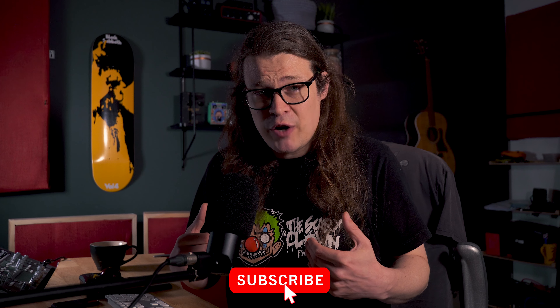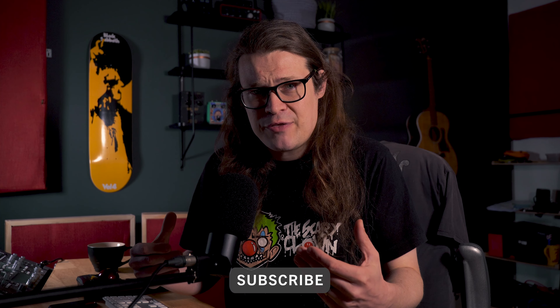Preparing a master for streaming platforms can be a bit of a daunting experience and in my experience there's often a lot of mistakes that people make that they just don't really know about. We've all seen videos on how to master your track — talking about bass, middle, treble, compression — but that's not the whole story.